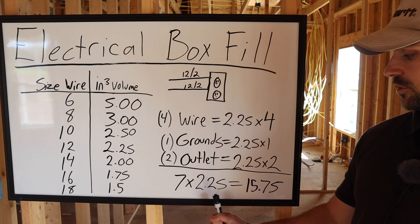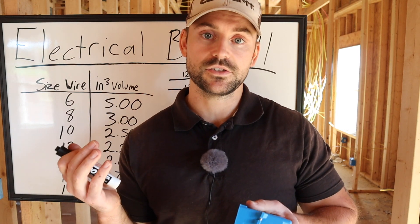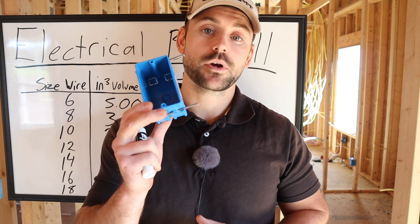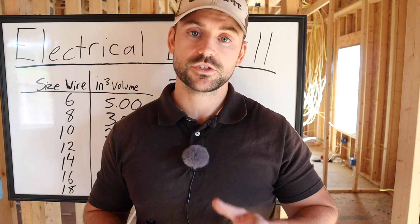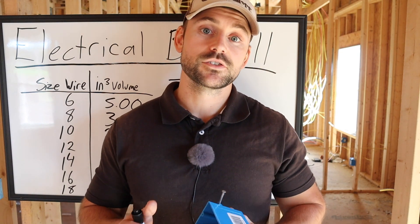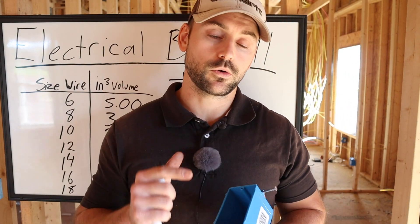15.75 cubic inches passes code since it's below the 18 cubic inch rating. If you needed to add an extra 12/2 wire — say to jump from a bedroom outlet to a hallway outlet — you'd need to upgrade to the 22.5 cubic inch box, which is a little deeper. Always check the back of the box for its volume rating. If the numbers aren't stamped, find the cubic inch volume and use the table to do the math.